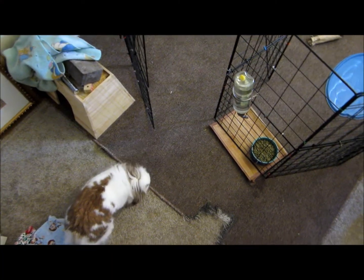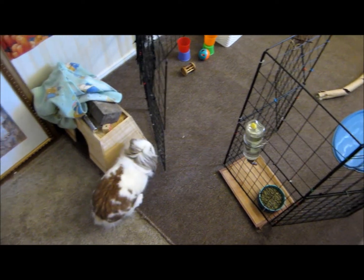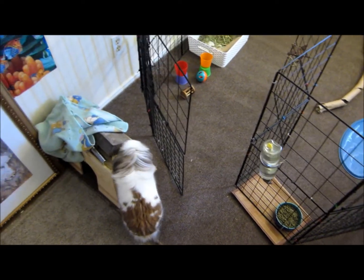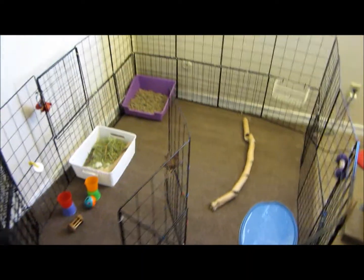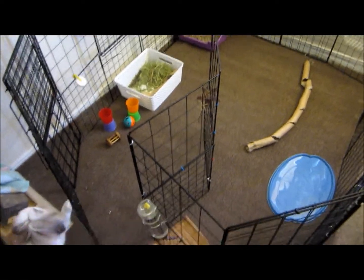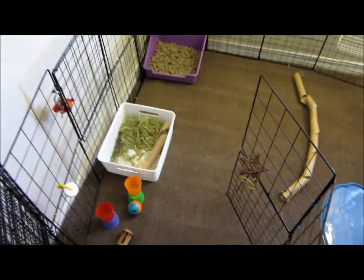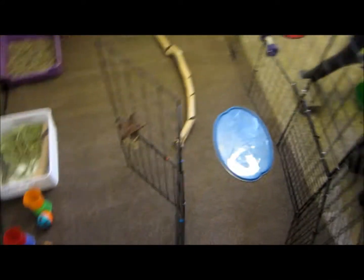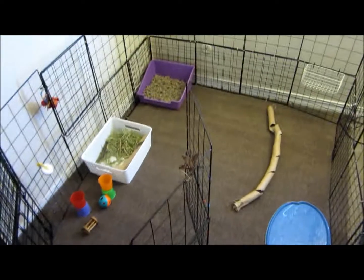Hey guys, I'm coming on just to do a quick video — not really a requested video or anything. I just wanted to show you guys that I just cleaned my rabbit Simba's cage. As you can see, there's nothing on the floor, so it's really clean. Basically what I do is I sweep it and then vacuum it, and that's how I get it super clean. But anyway, I'm kind of switching up his cage today.